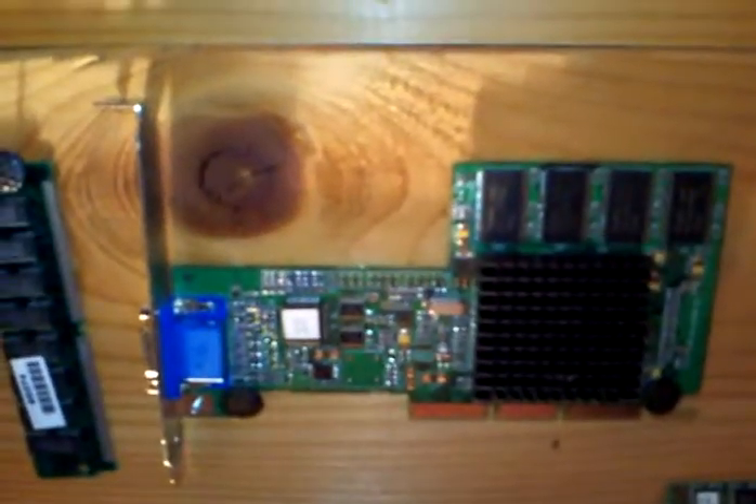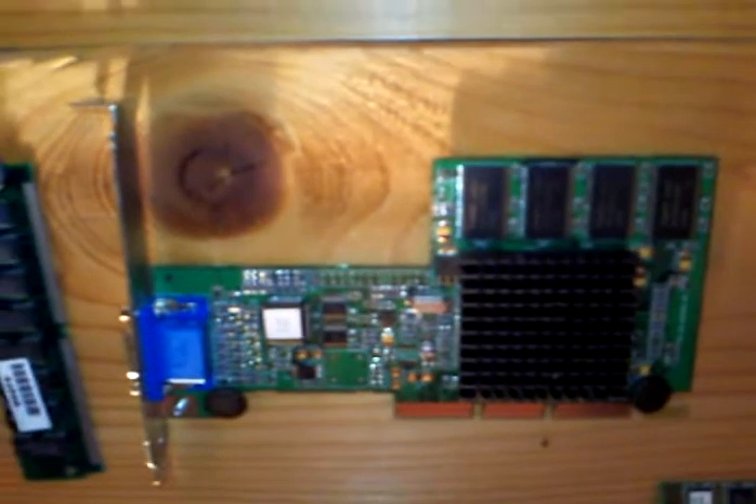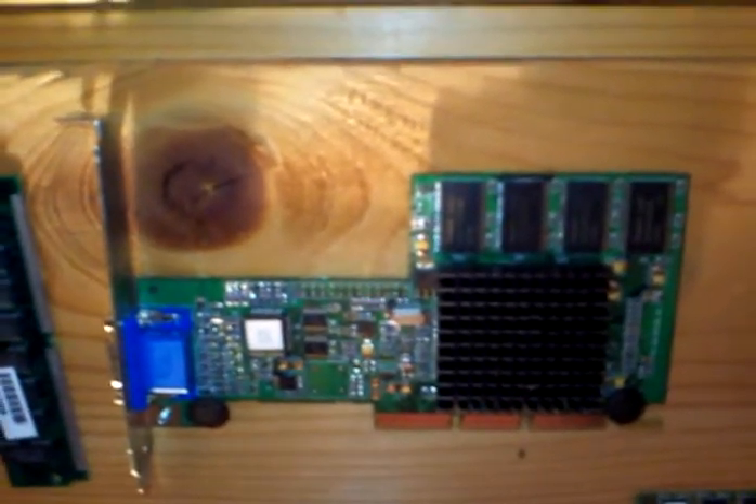Some old RAM. This is an ATI Rage AGP Pro with 128 megabytes of RAM — kick-ass card.